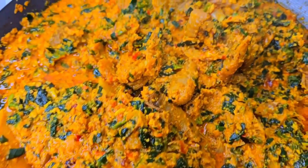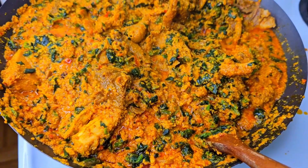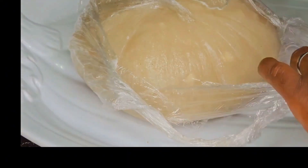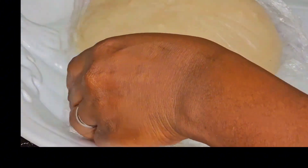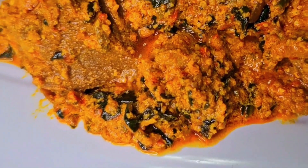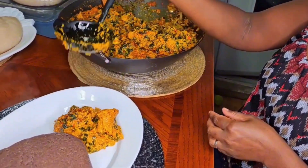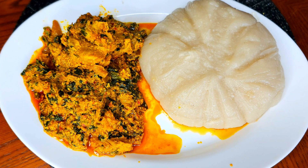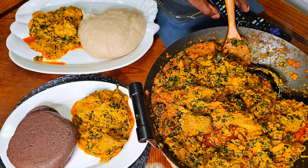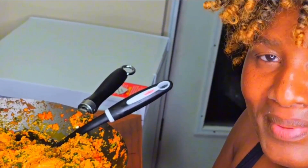I normally use spinach when making my eggusi — look at that outcome, this is so nice! I also cooked cassava fufu the Nigerian way, and millet fufu for my husband since he prefers that. This is so nice — if you want to try this, you won't regret it. Thank you so much for watching, please subscribe if you haven't subscribed yet.